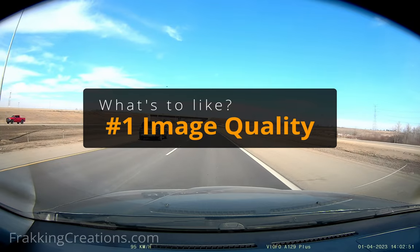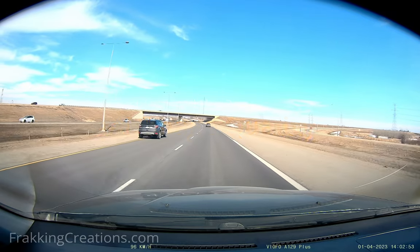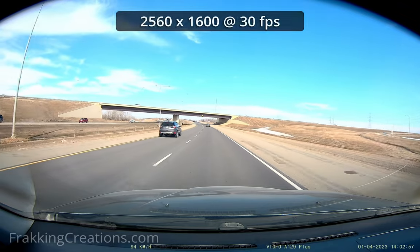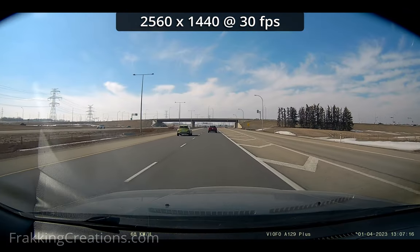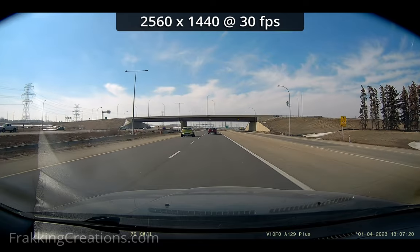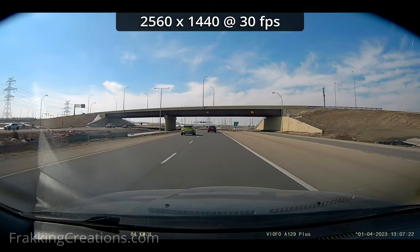What's to like? Image quality. Everyone likes to quote image quality as an important feature to have. Though it can be, it isn't the only thing a good dash cam should have. Things like usability, reliability, and support are other important features too. We will get into these three later in this video.